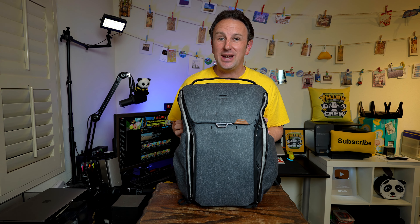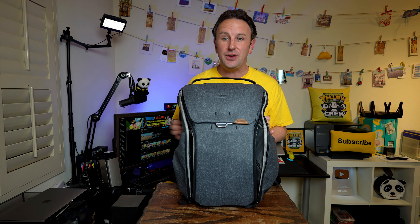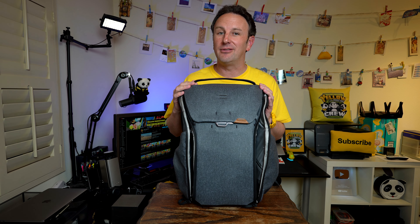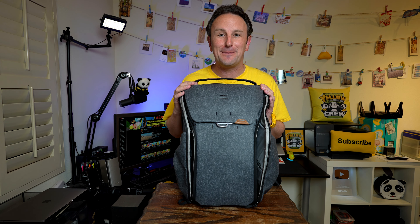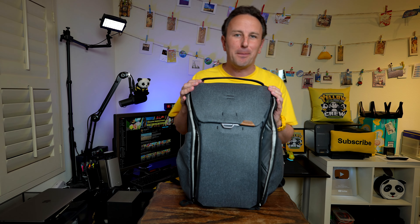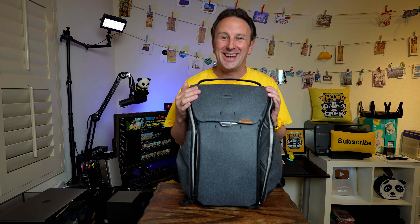Well, fellow explorers, if you enjoyed this review and want to check out some of my other travel gear reviews, you'll find some videos here on the screen for my other favorite items, or right here for my entire travel gear review playlist. As usual, I won't say goodbye and I'll see you in the next video. How did I do on two minutes? I don't know — I probably failed on this one, but I hope to do better next time.